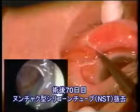Rhinostomy is created in the membranous nasal lacrimal duct, which runs on the temporal wall of the inferior nasal meatus, using a semiconductor laser.